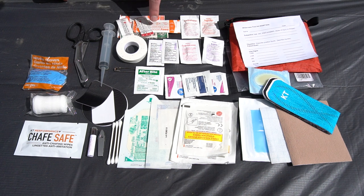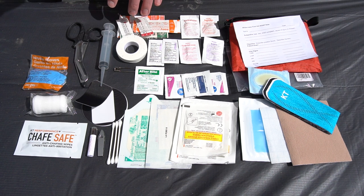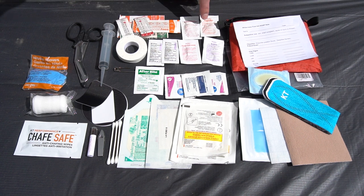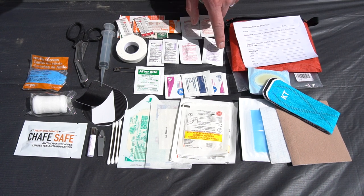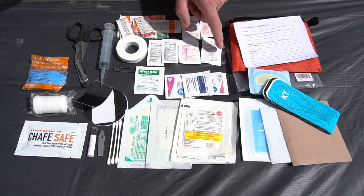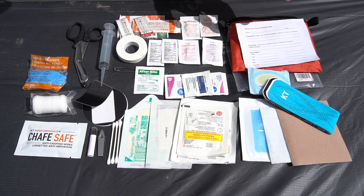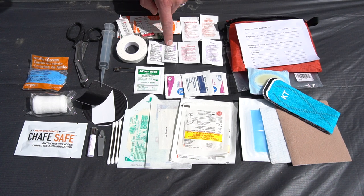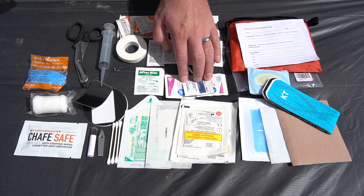Across the top I've got a standard assortment of band-aids — not excessive, just enough for a weekend trip. Then I've got acetaminophen, ibuprofen, an antihistamine, and aspirin. Missing from here is an anti-diarrheal that I normally carry. Then there's antibiotic ointment, afterbite, and alcohol prep wipes.